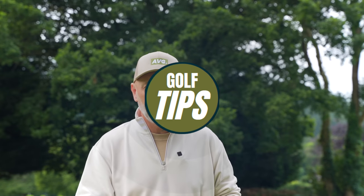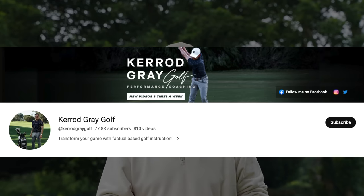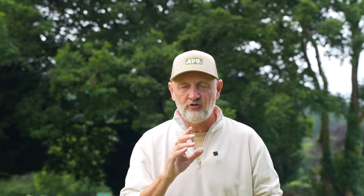Today's Testing the Tips video comes from Kerrid Grey Golf — that's a new one to me. The link will be in the description below for Kerrid's full, more detailed explanation. This is my interpretation of Kerrid Grey's instruction, but he's basically saying there's one thing that can cause both of those problems.